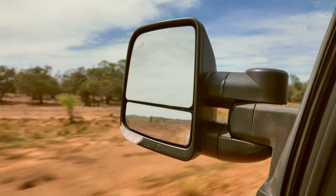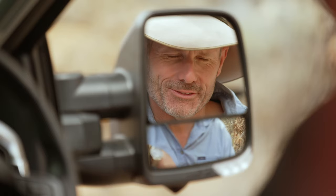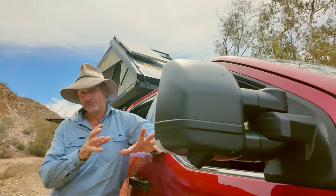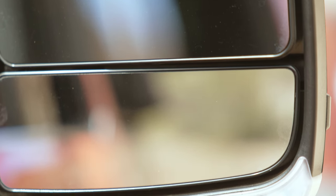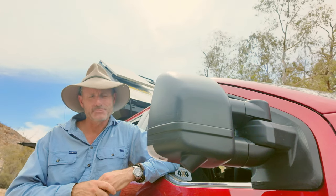Outside the vehicle, I have my Clearview mirrors. Remember that the F-150 has a towing capacity of four and a half ton — that's a good ton more than most dual cabs on the market. I got Clearview to whip me up some mirrors and these ones are actually a prototype. They are going to offer them very soon through Ford Australia, but they're just doing their final checks and I'm helping them do a little bit of outback testing.